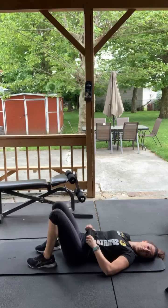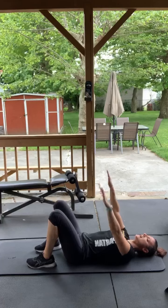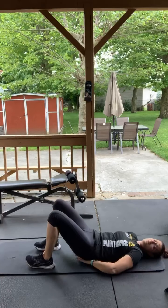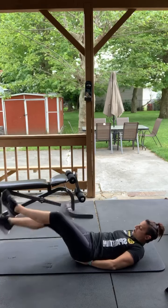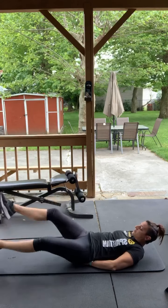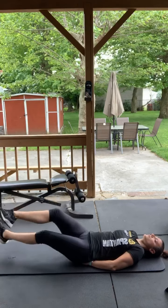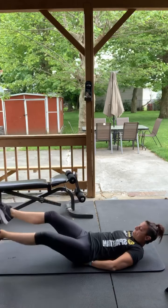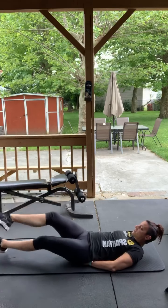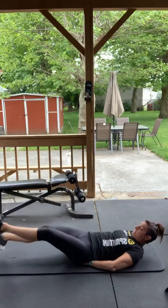What do we got — scissors! Legs alternating sides, hands under your butt, three, two, one, go. You can tuck your chin into your chest if that helps; if not, just press your head back — whatever feels more comfortable, whatever's not straining your neck. Try to go a little bit wider with the scissors. Good.